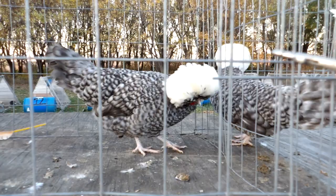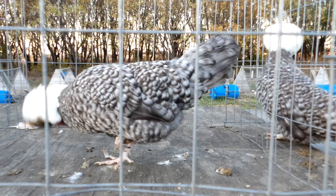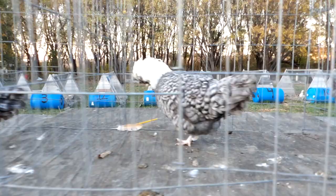The barring on this one almost gives the feathers a laced look, so I'm not real enthused about that.